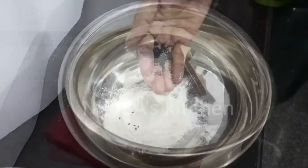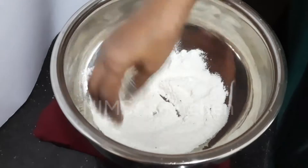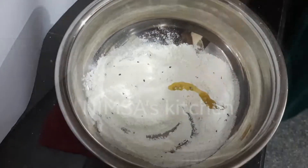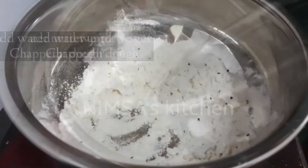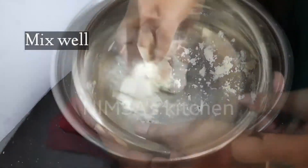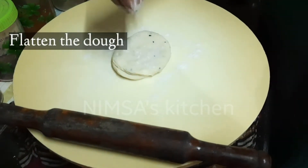2 cups of samosa, 1 teaspoon of vegetable oil. For 2 cups I will add a little pot fill. I am going to make the pot for a bit — 1 teaspoon of potato, 1 teaspoon of oil.